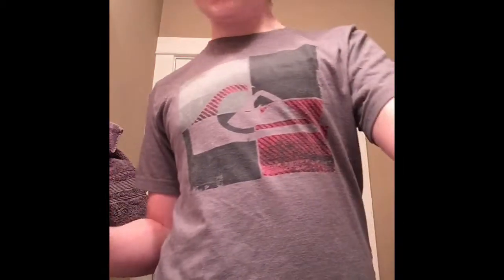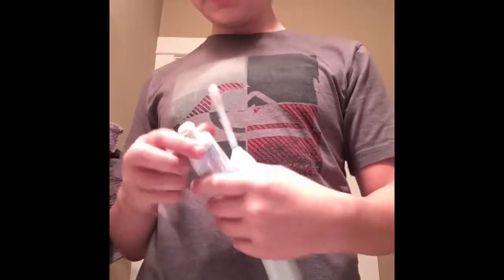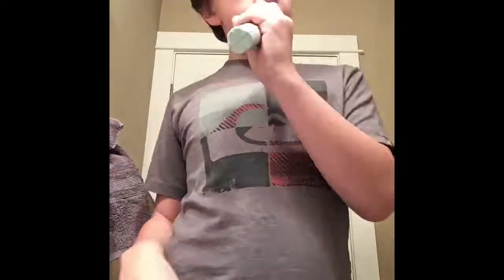It's teeth brushing time. All righty. Let's do this. Oh, some good teeth brushing.